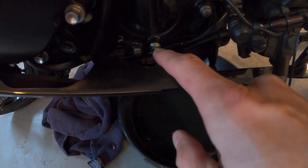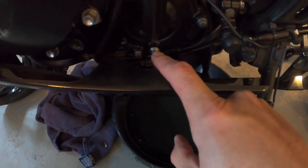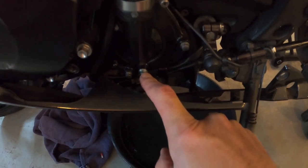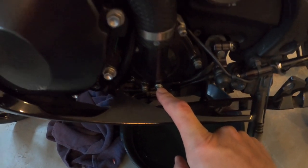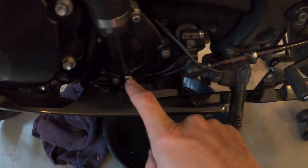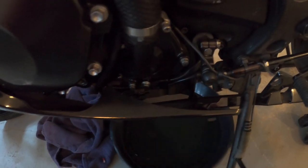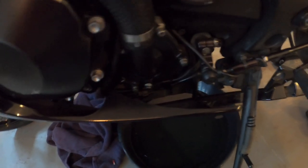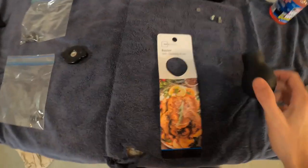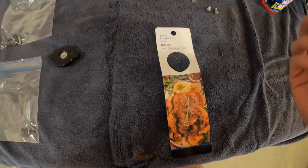I just put the coolant drain bolt back in and snugged it up. It calls for 78 inch-pounds, but my torque wrench only goes down to 120 inch-pounds, so I just snugged it up to what I think is sufficient tightness.